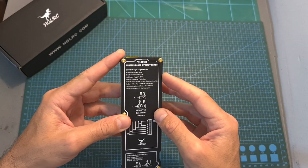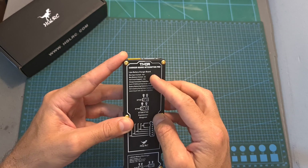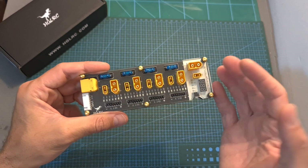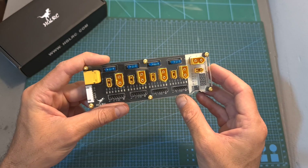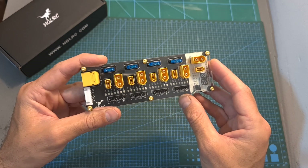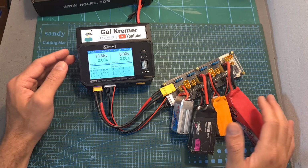In addition, the maximum input current is 40A and the maximum balance current is 2A. The maximum balance current is probably going to be the bottleneck because it's going to be divided between all the batteries you are charging — so for example when charging four batteries simultaneously it's going to be 0.5A per channel, which might slow down the charging procedure a bit.